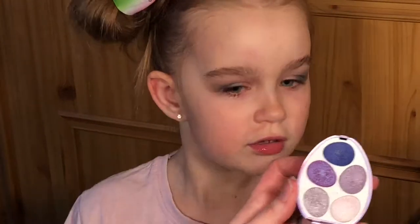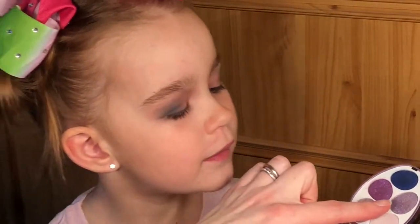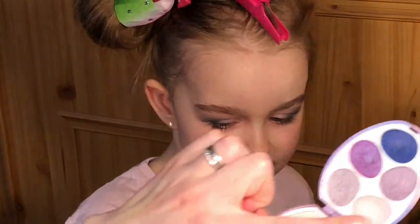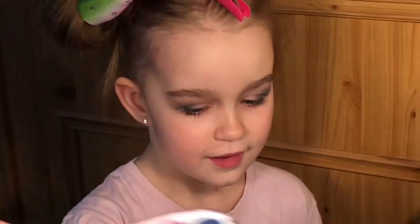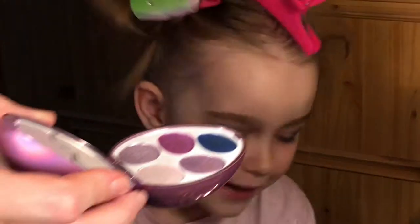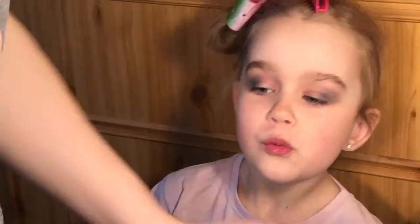So Georgia, earlier we used that purple. Now we're going to use this purple on the inside of your eye. Do you want to use that color or the light color? You want to use this light color. We're going to use a smaller brush — stop doing that and sit back. I'm going to pick the brush because I know what brush I want. We're going to use this small brush.